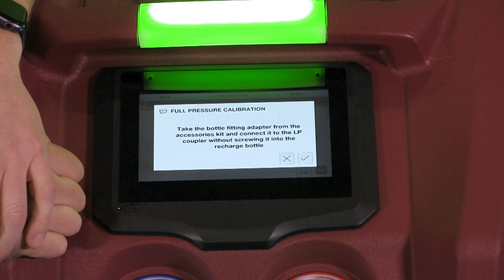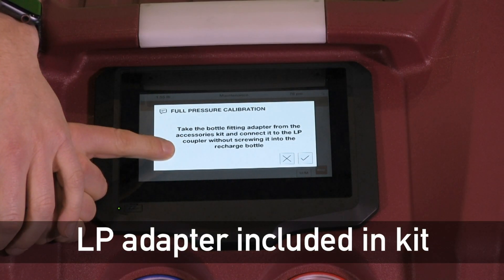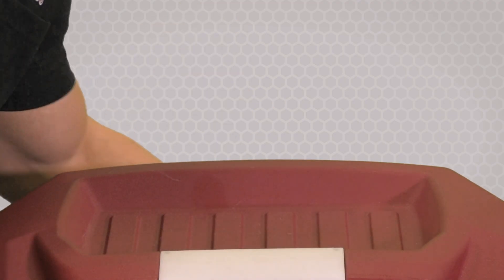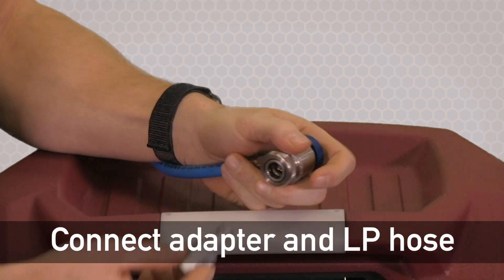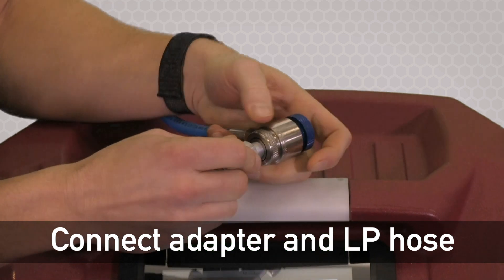Now that the hose drain is complete, we're going to want to take the LP adapter from the basket — this is included in your kit — and have that handy. Now we want to take the LP coupler off of the parking position back here and take our bottle fitting adapter and connect them together.